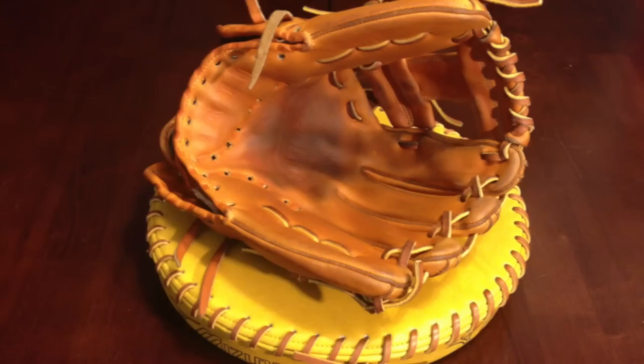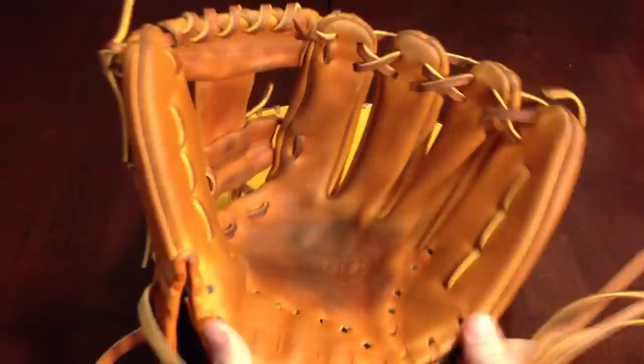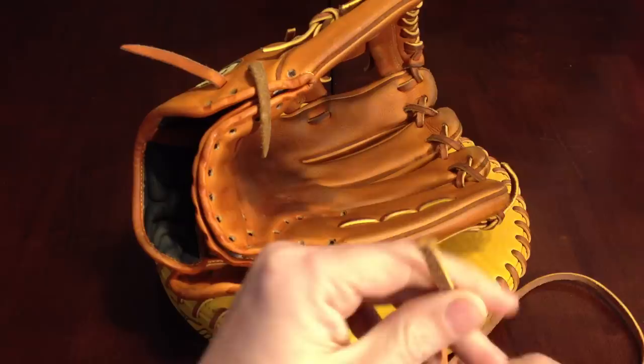Now once you get everything unlaced, what you want to do is start out with a 72-inch piece. I'm not sure how much the palm actually uses because it is different on pretty much every glove depending on size. Some of them have extra lacing right here — Mizunos have an extra loop. So just be safe and start out with a very, very long piece.